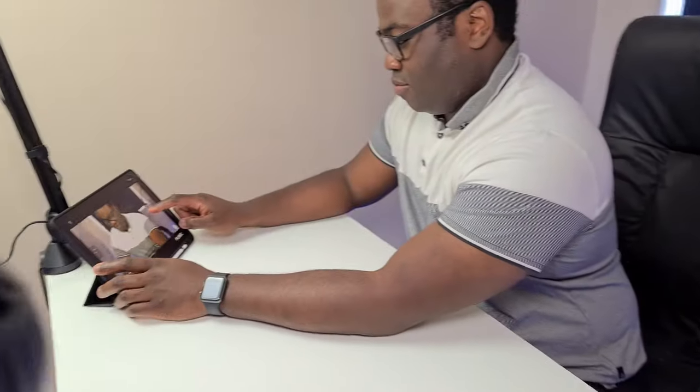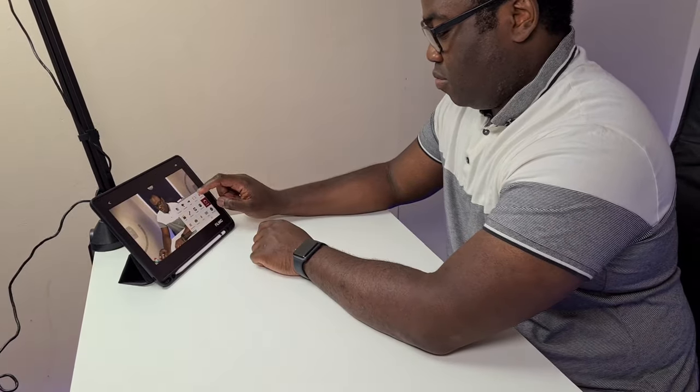If you saw my recent video on the Filmit Remote app, then you know that you can initiate recordings and change video settings directly from another device on a familiar operating system. I do it with my setup — I film all of my videos on the channel using my iPhone with the Filmit Pro app, and remote record using the Filmit Remote app on my iPad. If you didn't see that video, I'll link to it up there and in the description below.